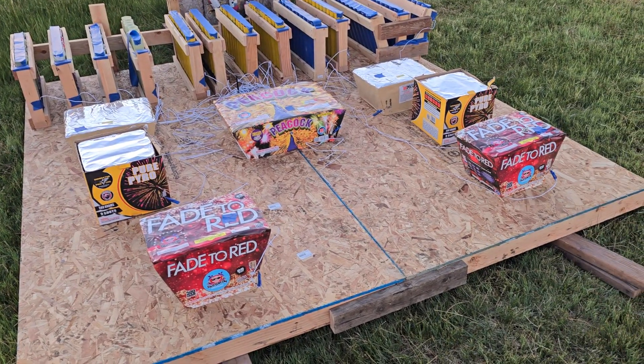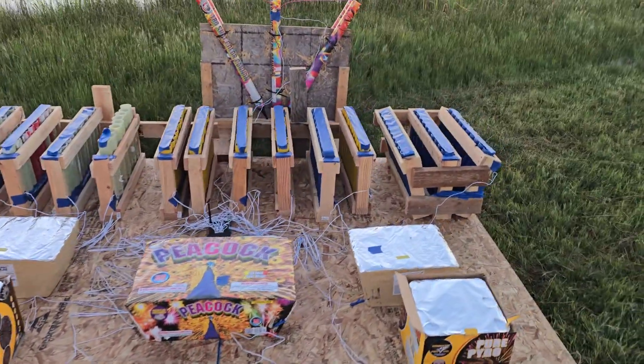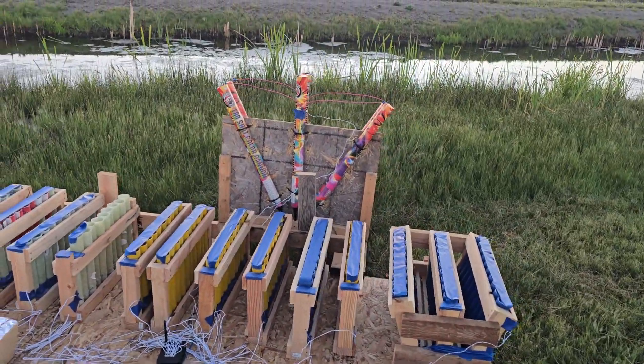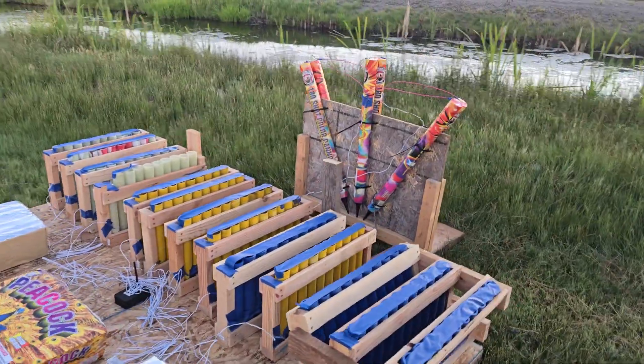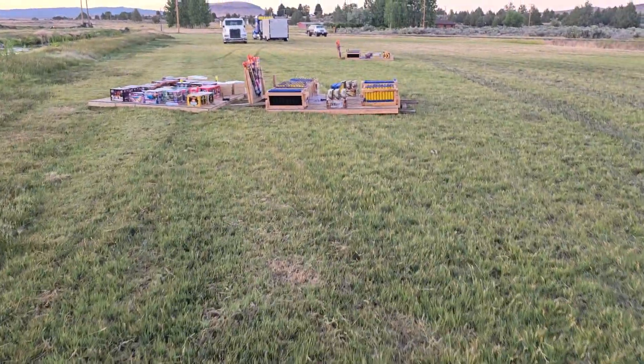I've got 7 cakes on here, plus 13 mortar racks and 6 Roman candles that'll all be going off during the show, and then over on this one we've got everything set up.